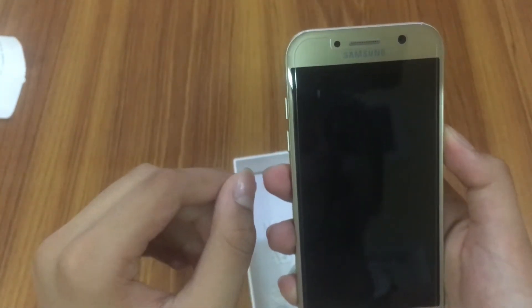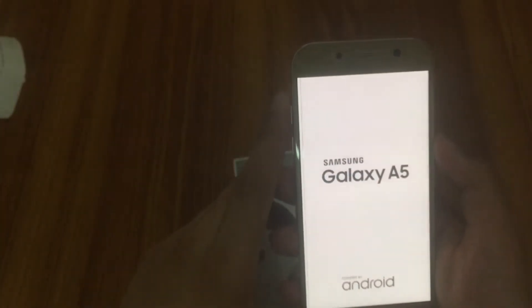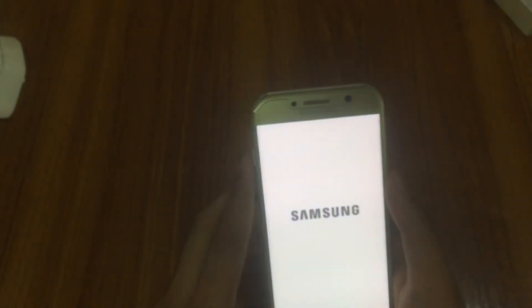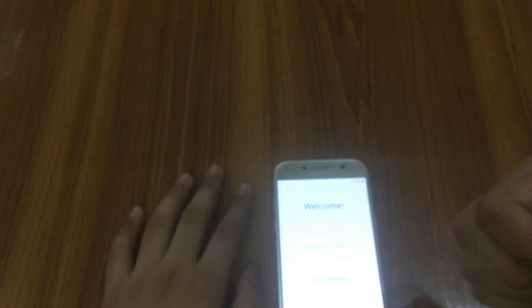Talking about the design, it is very similar to the S7 Edge. Let's boot this phone up. As it boots, on a wide black screen it reads 'Samsung Galaxy A5 powered by Android', then the Samsung logo appears. I'm not going to set up the phone in this video as it will take a lot of time. The phone is booted up now — don't forget to like, share, and subscribe to my channel, and tell me your thoughts in the comments below. Peace.